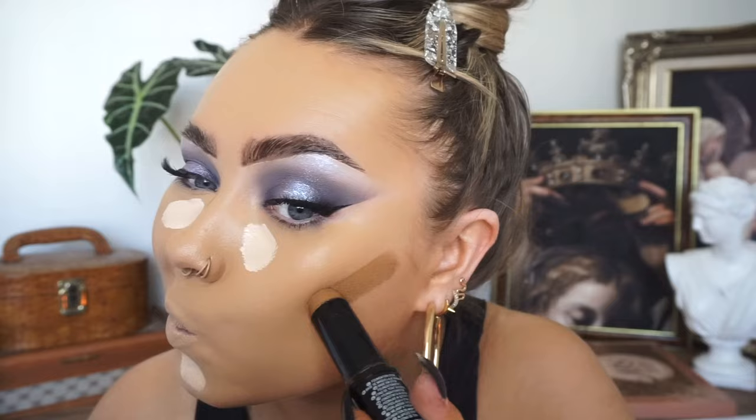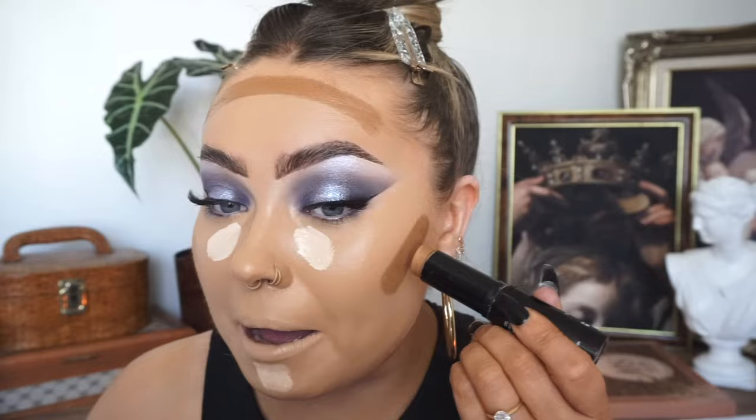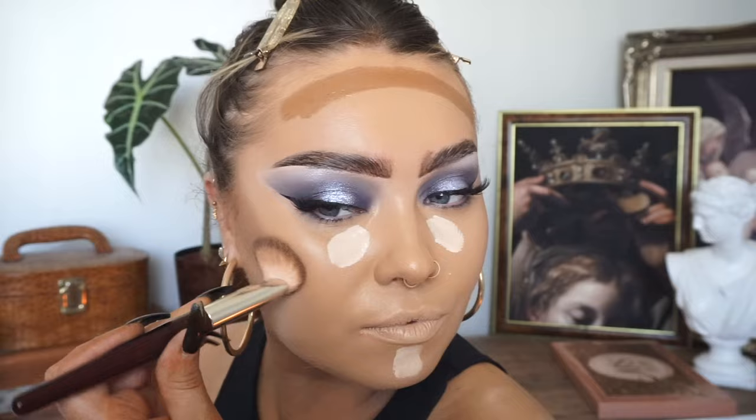I'm going to do my cream bronzer - this is the foundation contour stick from Primark in the shade chai. I'm almost at the end of it and I'm just so bored of it, I just want it done. It's really good, I really like it, but you just get bored of using certain products because they last so long. I feel like that with blush because blush lasts forever.